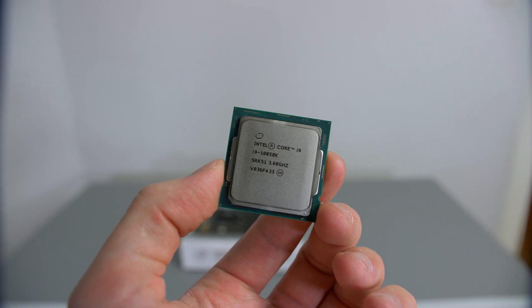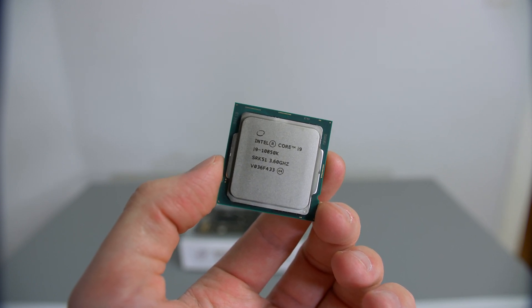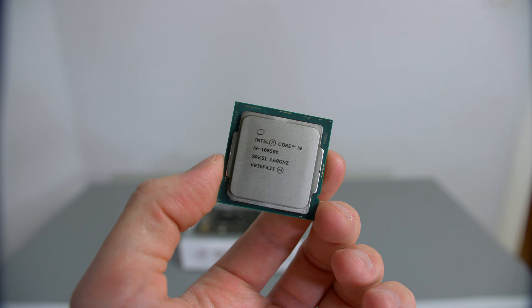For the CPU we are using Intel's 10850K. Not only does this save you money over the 10900K, but after overclocking the performance is pretty much identical, so it definitely makes sense to get the 10850K and save some money.